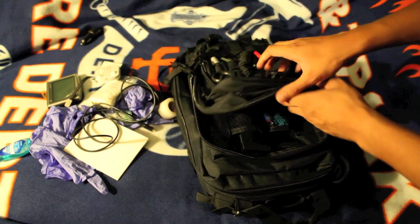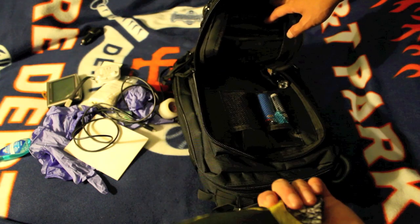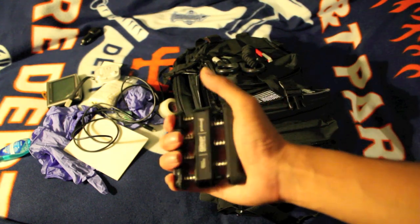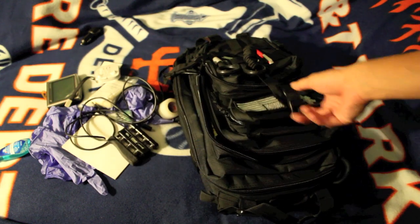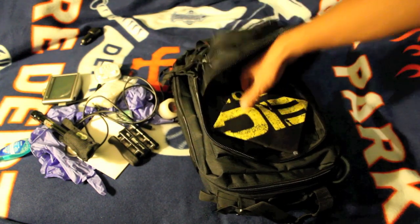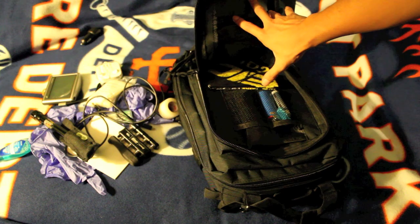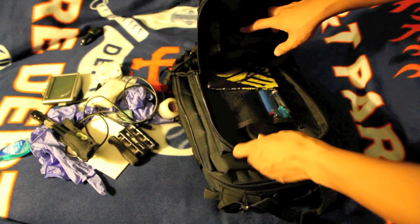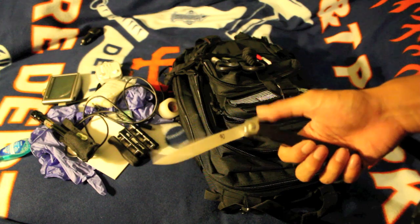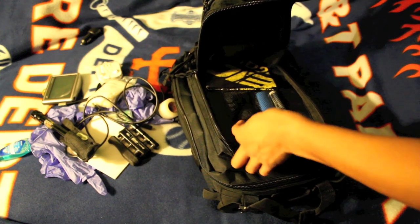The bigger pouch has more general EDC stuff. I've got a bandana — lots of uses on the rig. A grip strengthener, kind of fun to use when you're bored. A cheapy flashlight — it works, and a lot of rigs have their own flashlight as protocol anyway. Lip balm for chapped lips, a lighter, and an extra knife my buddy gave me — a nice Japanese knife, expensive but cool to have alongside my cheap EDC one.